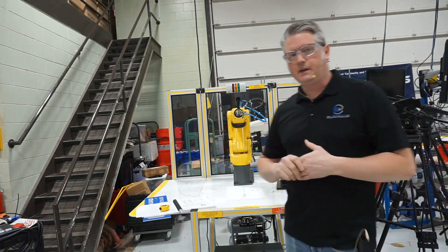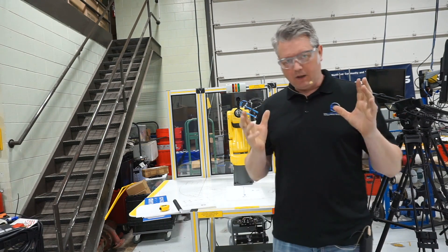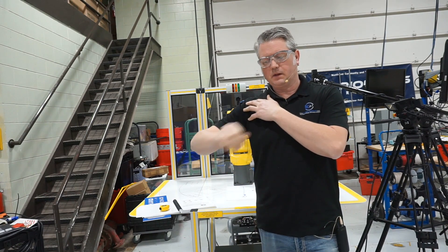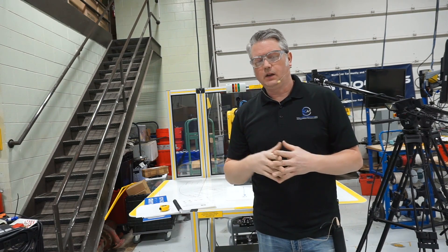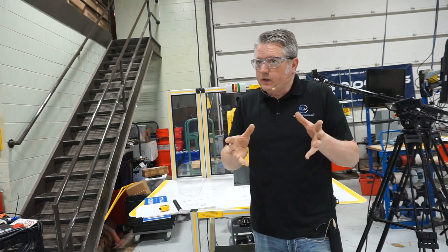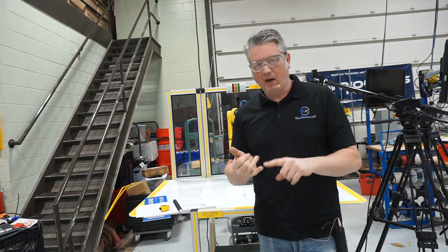Hey, Mechatronics students. Andrew Dolan here to talk to you about the FANUC robot and jogging in world mode. In previous videos we talked about jogging in joint mode — it's pretty straightforward, each individual joint can be moved independently. In world mode, things act a little bit differently where it's a Cartesian style of motion. Things move X, Y, and Z, and then about the X, Y, and Z axes. We call those minor axes of yaw, pitch, and roll.